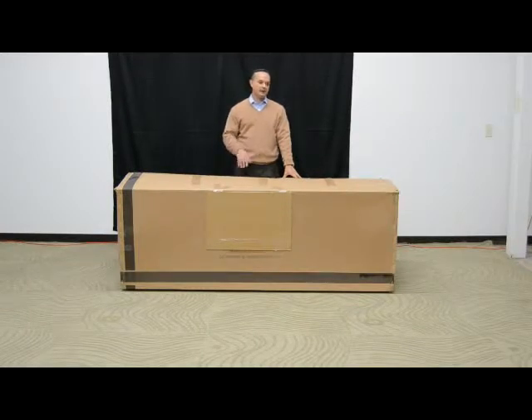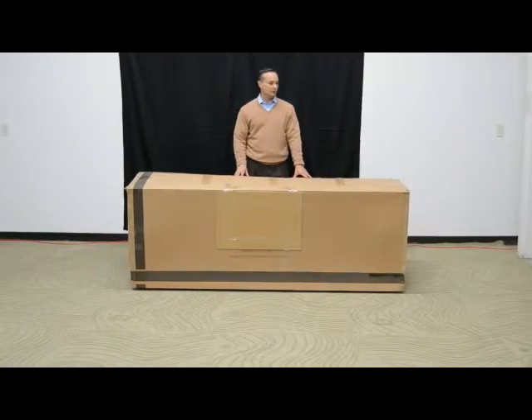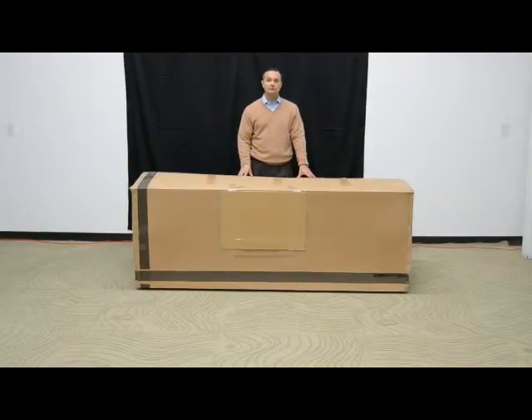Hello. What this short video is going to cover is the unpacking, setup, and a brief operational discussion on the Synergy Options Series.